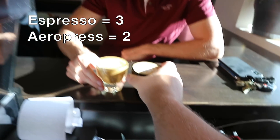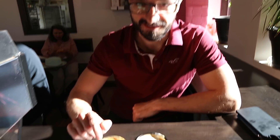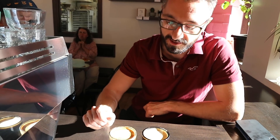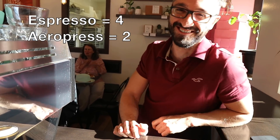Another taster is very decisive: 'This one's definitely the espresso machine.' They get it right, demonstrating a confident palate. When asked if there's an $18,000 difference in taste between the two, they pause and say they don't know — acknowledging they have a macchiato every single morning but can't quantify whether the price gap is justified.